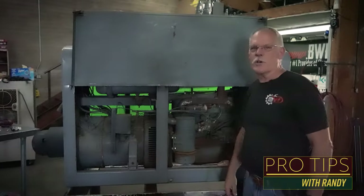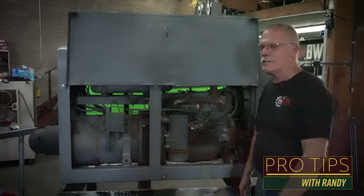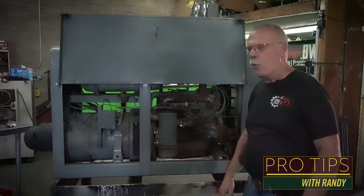This is Randy Williams, Phoenix, Arizona. It's 111 degrees today. This is a working shop, so if I start sweating, you know why.